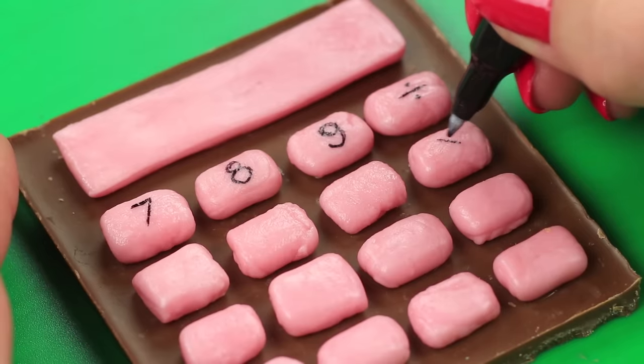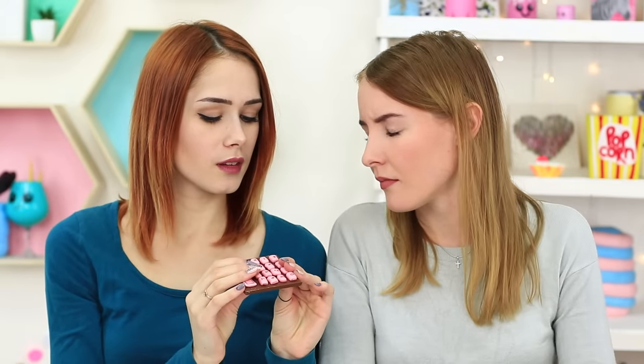Draw signs on buttons with a food marker. Break the calculator, gnaw a percent part, and I'll chew on fractions. Who knows? Maybe after eating the calculator, we'll calculate in our mind faster.